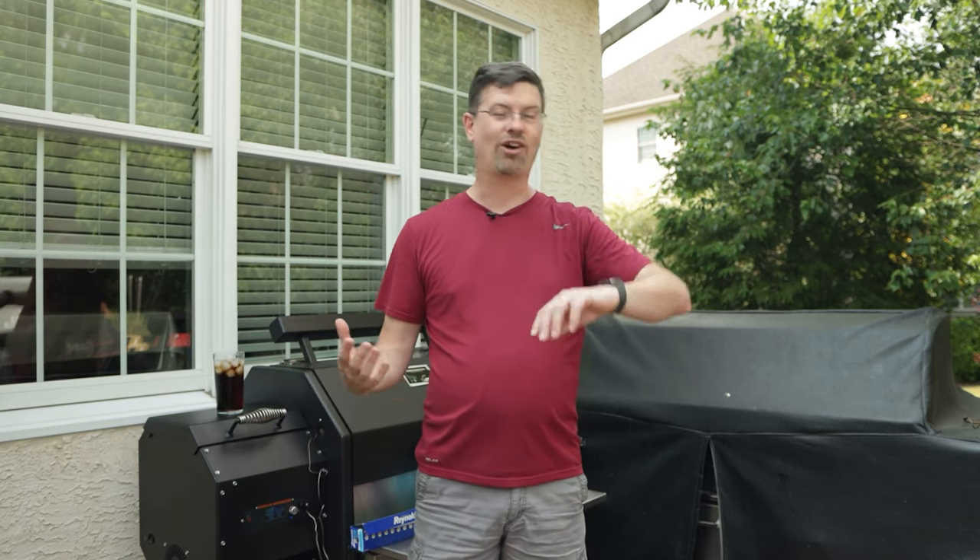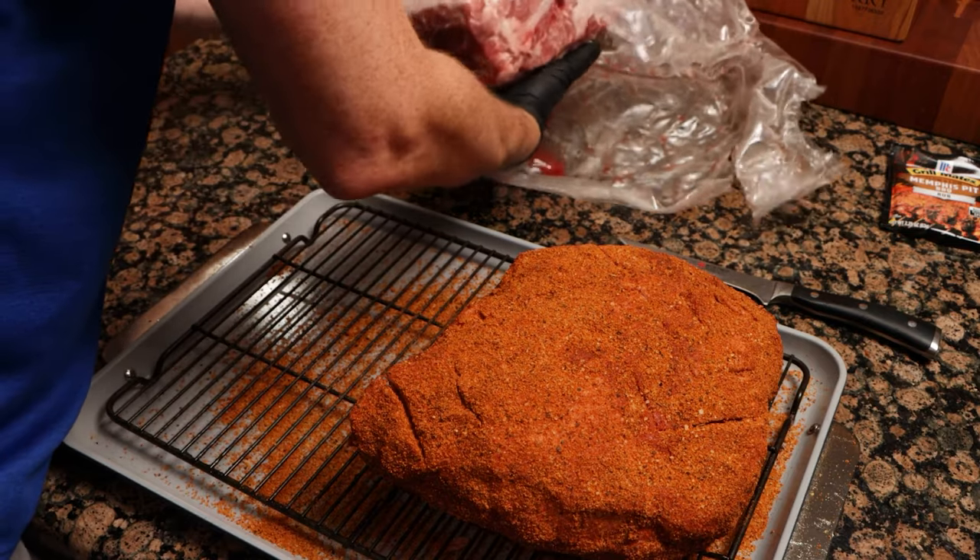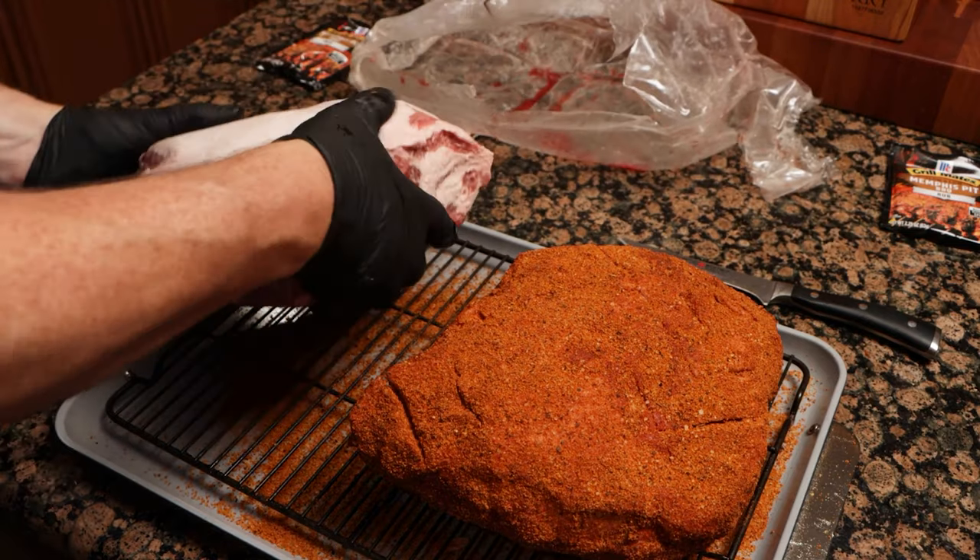That being said, this recipe will work with any pork that you want. We're going to also make a delicious vinegar sauce, but let me bring you up to speed because as you can see, it is almost 4:30. Things have been going on for a long time at this point. We'll take you back to last night when I opened up my pork. I had two butts — I'm actually doing two different videos, so it came in handy.